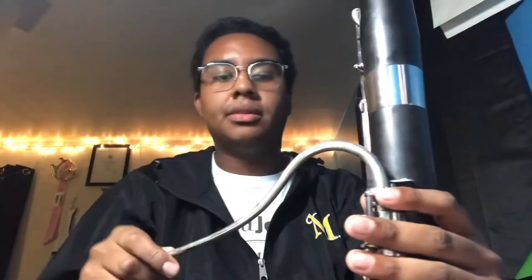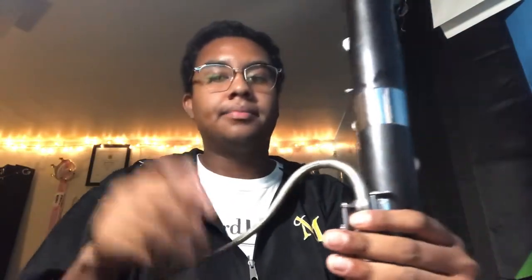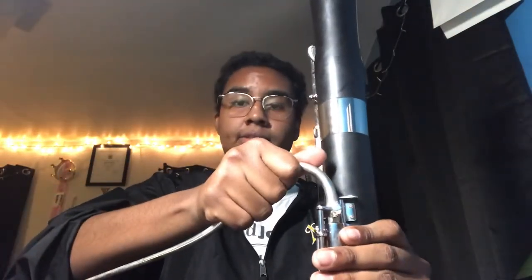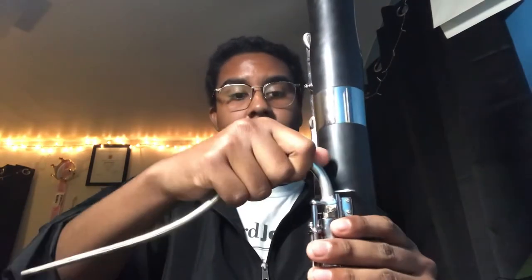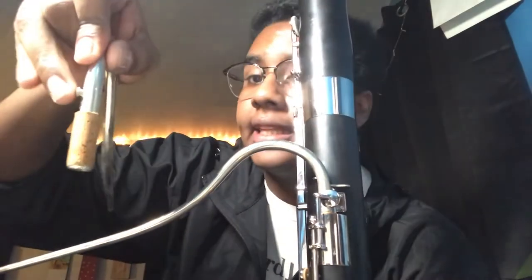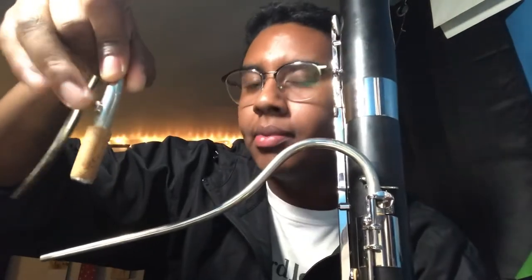Most beginners only work on the first size bocal, which is the smallest and most standard. You want to have as many fingers on the bocal at a time as possible, carefully twisting and pushing the bocal into the tenor joint. The bocal itself has a whisper key hole on it that tends to stick out and is never flush with the bocal — you want to align that with the whisper key pad, which is the pad that always sticks out of the tenor joint.